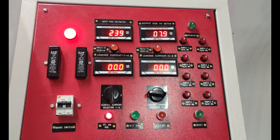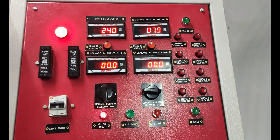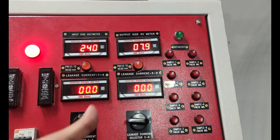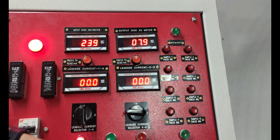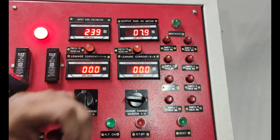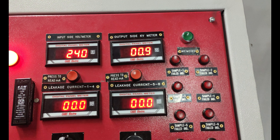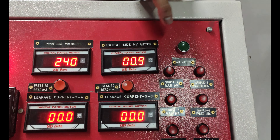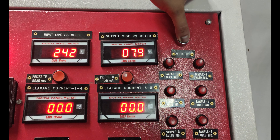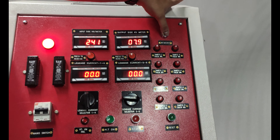When gloves fail in testing, the HV will trip off rapidly. When the HV trips off, the kV meter will not show the value at which it tripped. However, by pressing the memory button, we can see in the kV meter that the sample failed at 7.9 kV. This memory function is a special addition to this testing instrument.